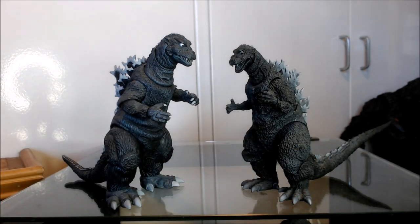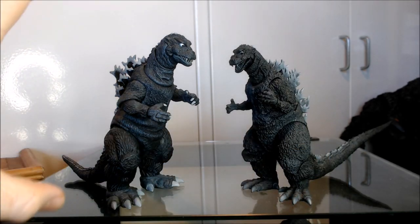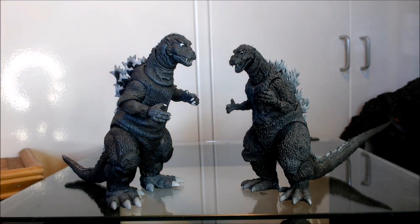These are both articulated approximately 6-inch scale representations of the Godzilla from the original Godzilla movie, Godzilla 1954, also known as Gojira, or the 1956 American cut, Godzilla King of the Monsters.